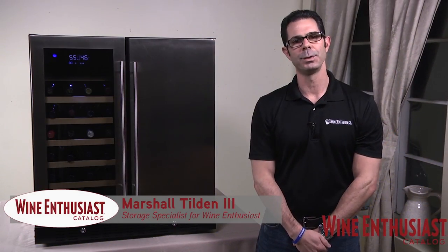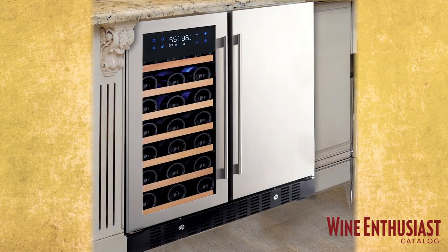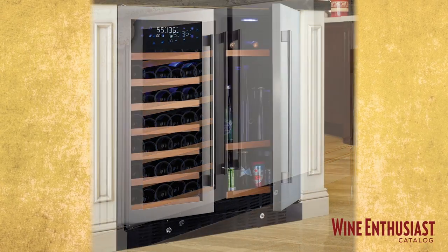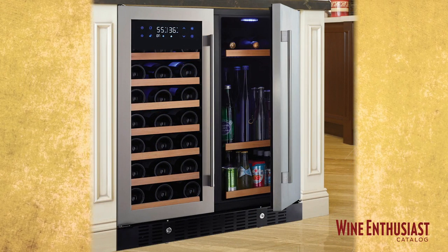Hi, I'm Marshall Tilden, one of the wine enthusiast consultants, here to introduce the brand new Infinity Pro HDX Beverage Center. This innovative storage solution allows you to house not only your favorite wines, but all of your other favorite beverages as well.